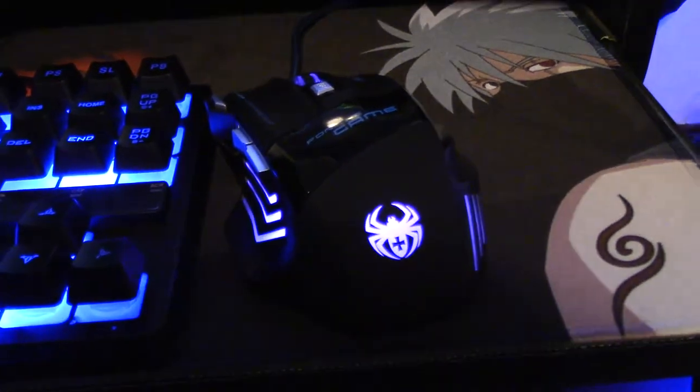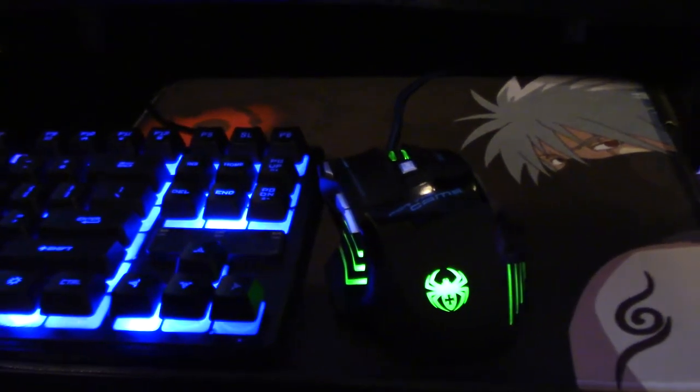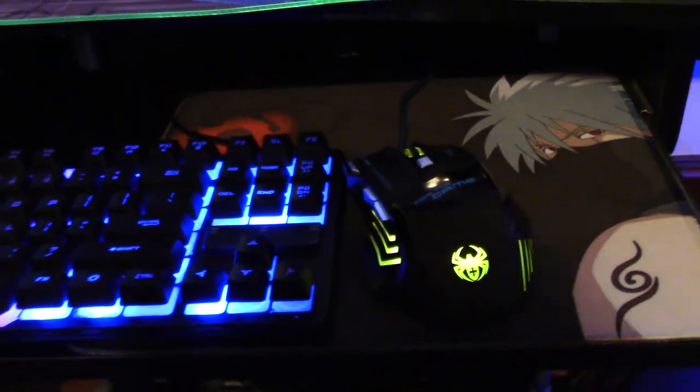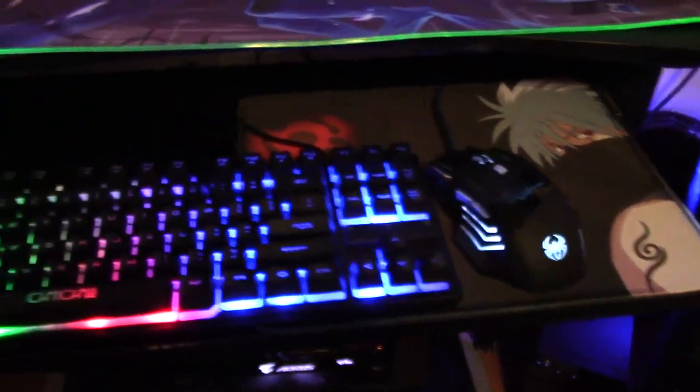It's got that spider logo. Looks really cool — says 'for the game' on there. I really like the way it looks, and you can match it to whatever setup with the RGB. The mousepad looks really nice too — fits in there. You can see the whole thing. I think it worked out really nice — everything looks great. So that's my setup. Thanks for watching, see you in the next one.